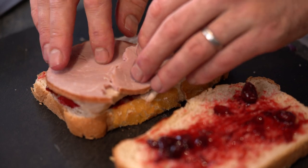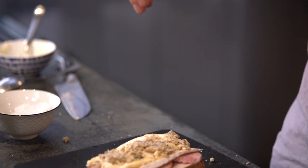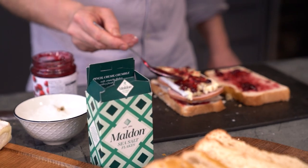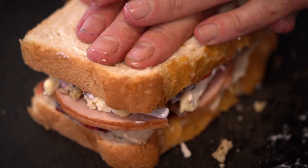Divide the turkey, ham, brie and stuffing between two of the slices and season. Spoon the remaining cranberry sauce over the top and then add the red cabbage slaw. Top with the remaining bloomer slices and press down.